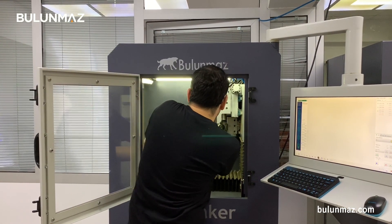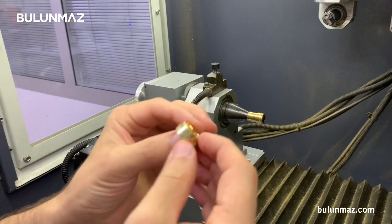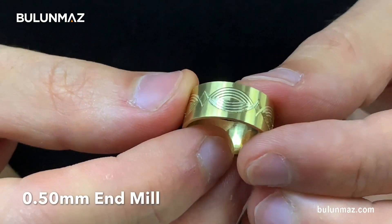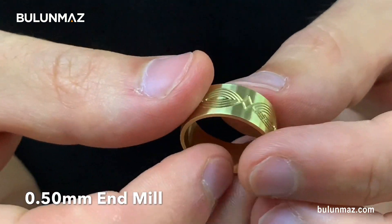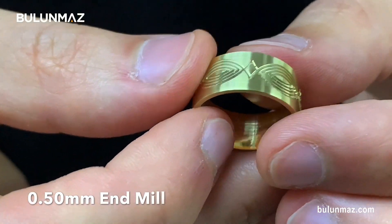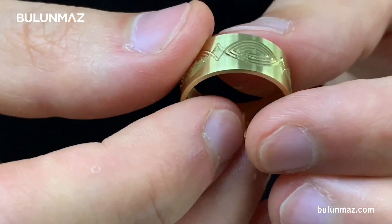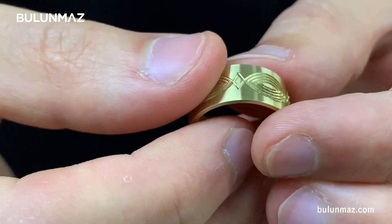I'm taking out my ring now. I used the 0.50 mm end mill and my machine engraved really quickly and finished the operation. I used about 0.30 mm depth with this tool — that's a safe distance, but you can engrave even deeper. When you get our 0.50 mm end mills, you will get a 1 mm depth end mill, meaning the depth size of the tool is exactly double the tip thickness.